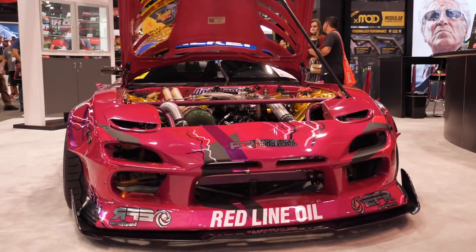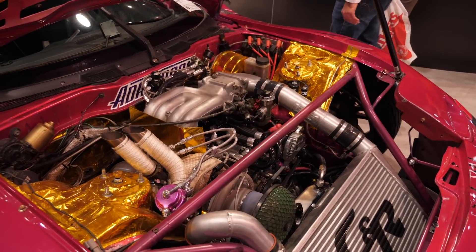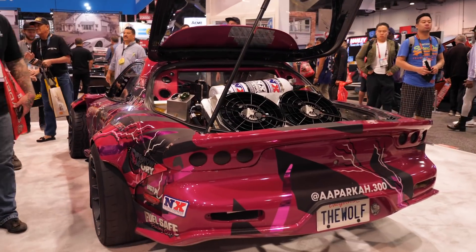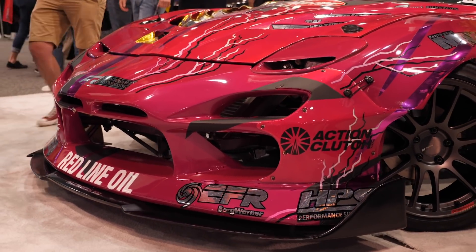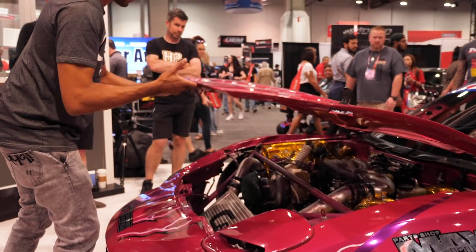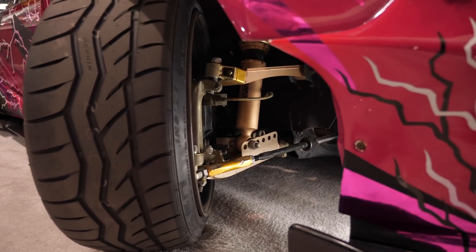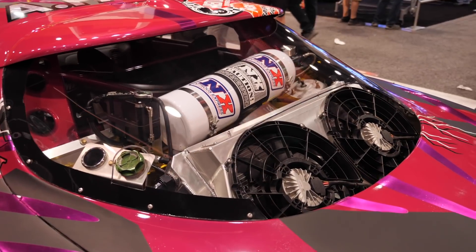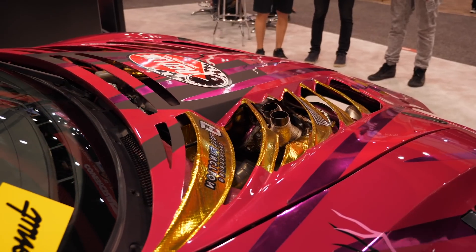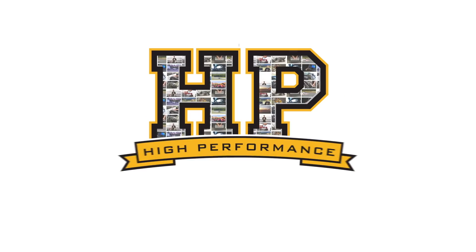While the rotary engine has long been a fan favourite, there's no denying that they aren't known for their reliability. We're here with Aaron Parker — his FD RX7 behind me is a competitive drift car. Aaron's also well known for his role in the Netflix Hyperdrive series, and he's a talented mechanic working for a Formula D Pro 1 team. We're here to find out how he's managed to keep such great reliability out of his 13B.